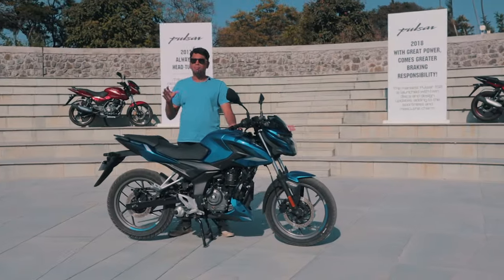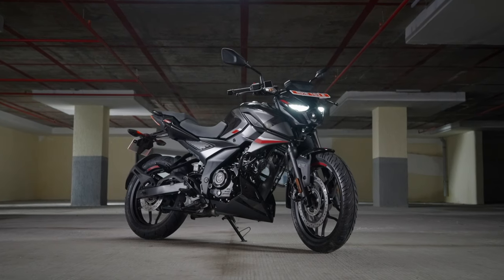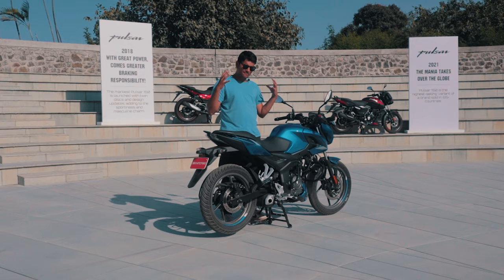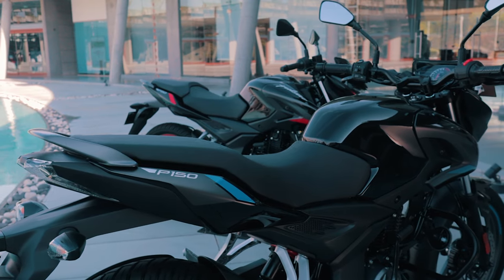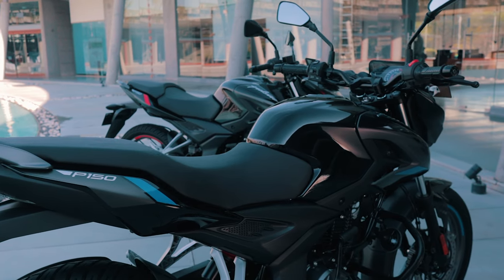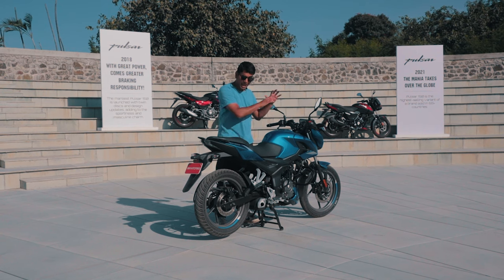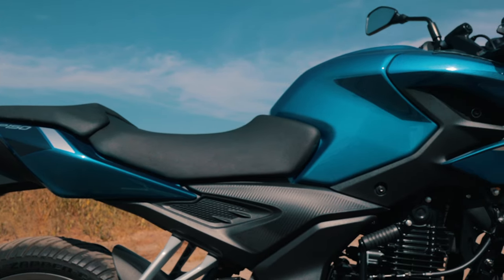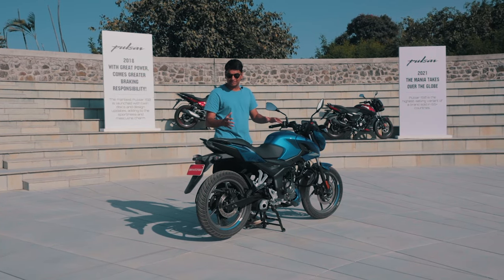The Pulsar P150 follows the brand new design language by Bajaj, which is shared with bikes like the N250, N160, and F250. It is a very mean looking motorcycle and shares a lot of design characteristics from the N250 and N160. Apart from the headlight, everything else on the motorcycle has the same panels as the N250 and N160 — because they are, in fact, the same panels.